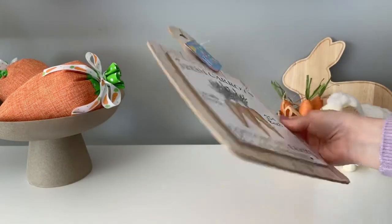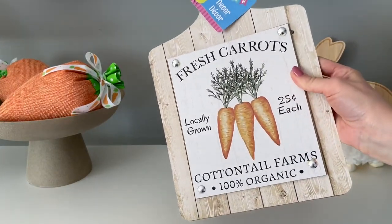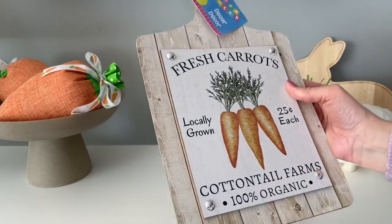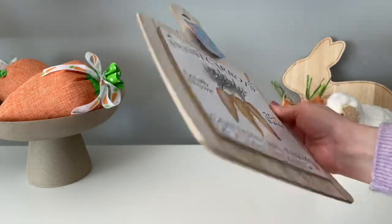This carrot cutting board was just such a fun decor item — I had to pick it up. I'm not planning on using it for a DIY; I just think it's so cute as is, but I do have a mini DIY that I plan on styling with this cutting board.